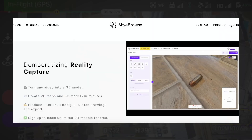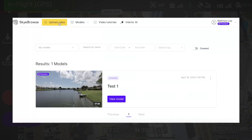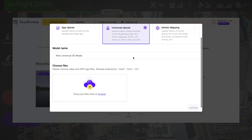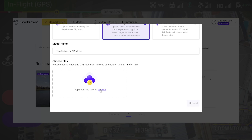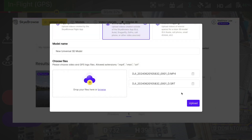From there, go to the skybrows.com site and create a free login account, then select upload video. Skybrows does have an application in the app store that supports certain drones. However, for the DJI Mini 4 Pro, the app is not supported, so we're going to choose universal upload. Now you're going to choose your video file that you'd like to upload and process. We want to select the MP4 video as well as the SRT file.